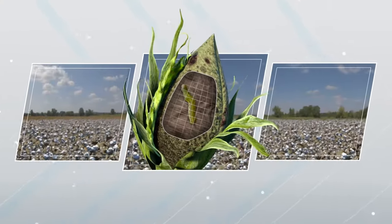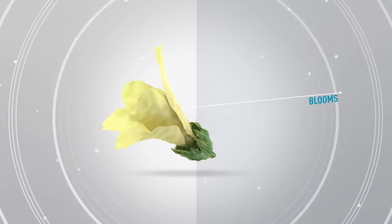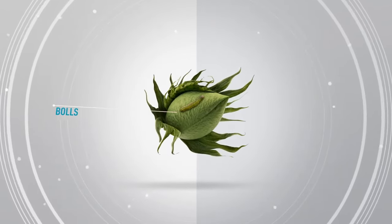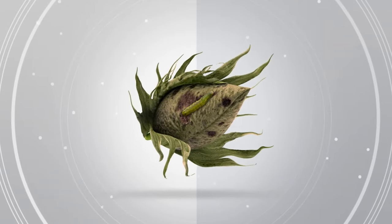This is the destructive work of cotton bollworm, a serious pest that feasts on blooms and bolls. Left unchecked, bollworms can quickly destroy an entire crop.